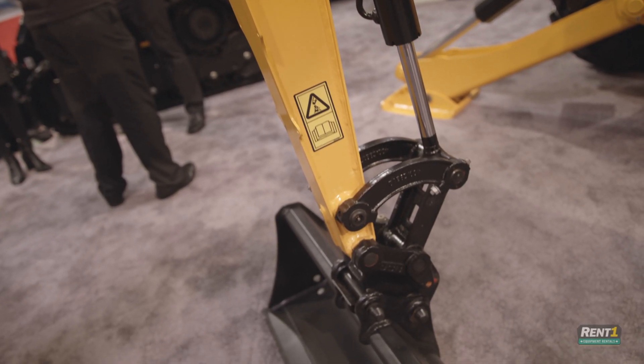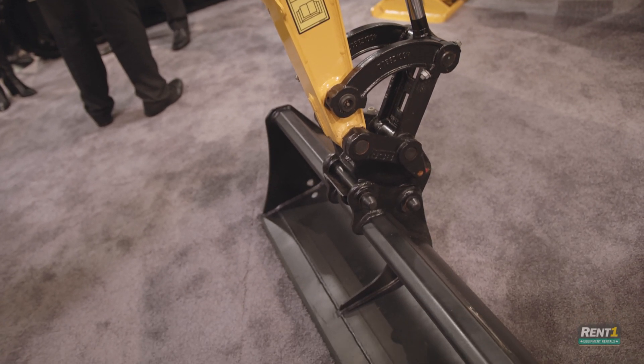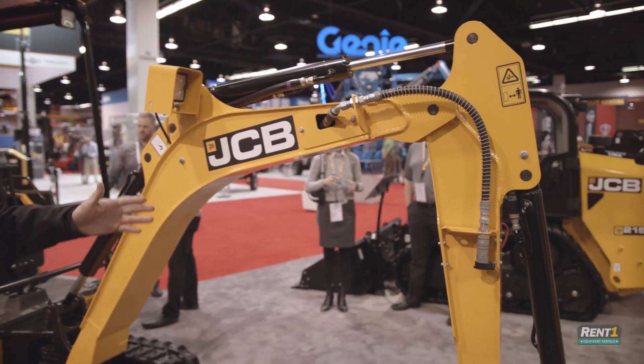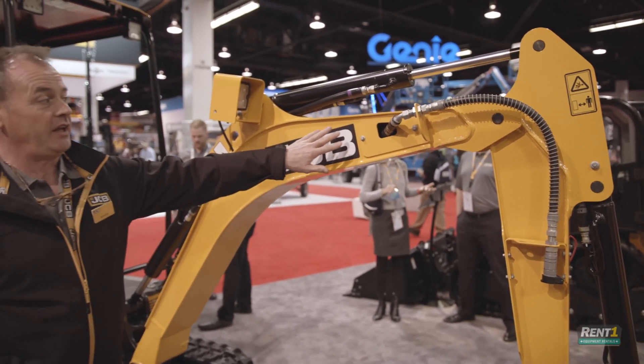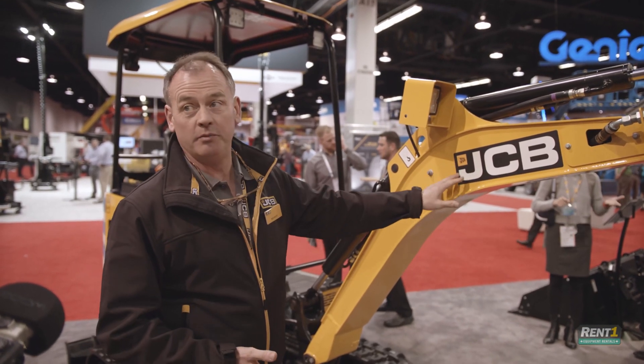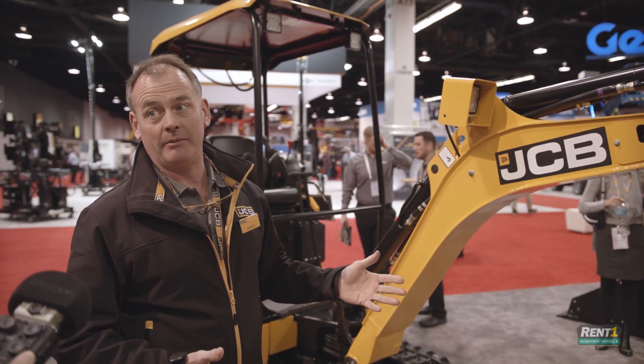So we've got the dig end here, and this is standard on all the machines we make in this generation of machinery. Interesting features include the hydraulic supply system, which is all inside the boom, so it's protected from any damage.